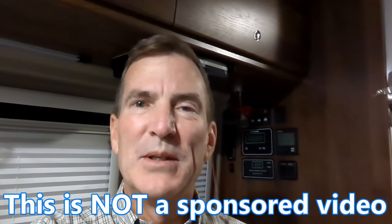Hey, this is Steve with RV to Cycle. Do you ever get tired of hearing this? If so, stay tuned.